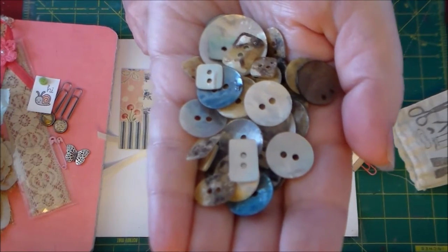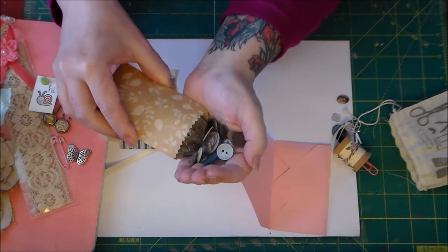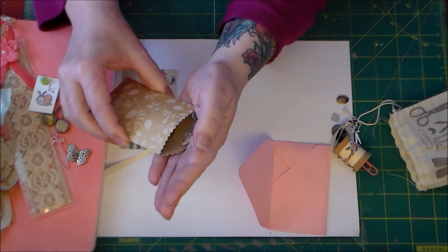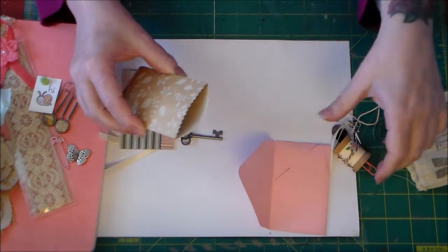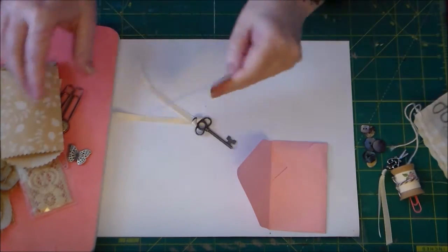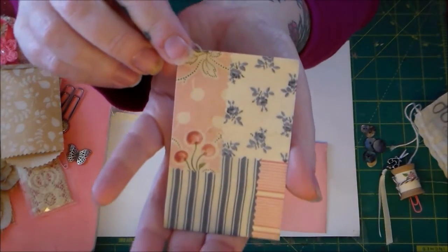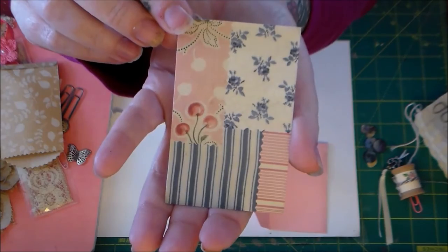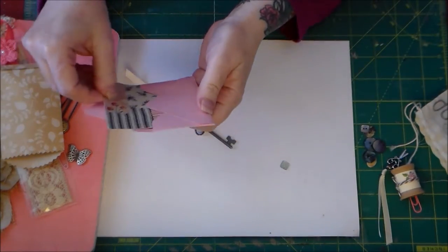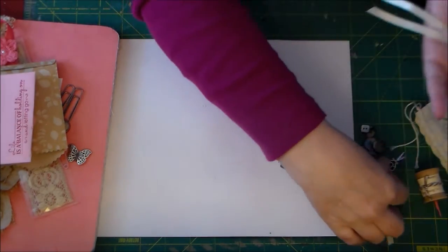This is what I've already used — I used three of these buttons. It looks like some buttons fell out, so I'll put those back. And this cute little card was inside that envelope as well.